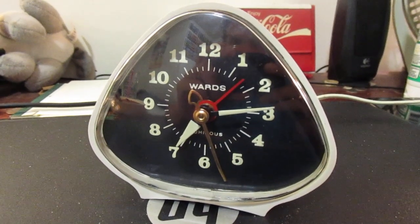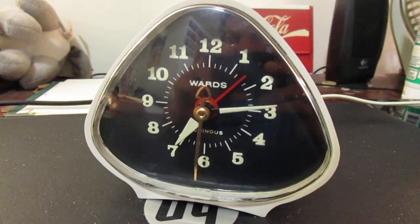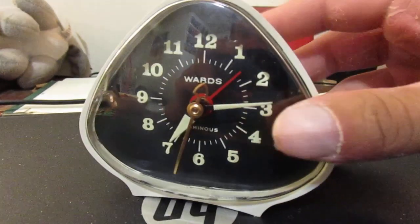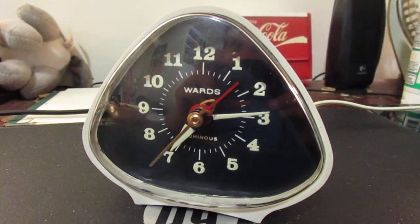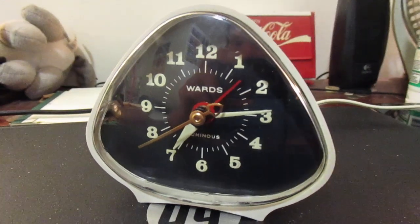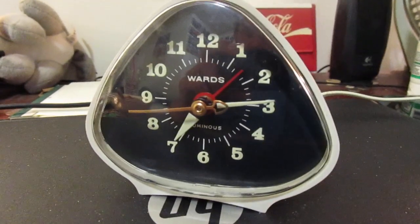All right, here we got a Montgomery Wards little alarm clock I got at a yard sale the other day for a low, low price of $1. I kid you not.